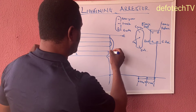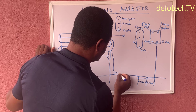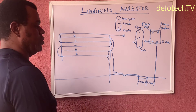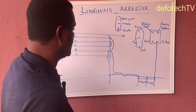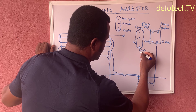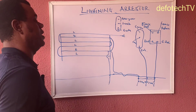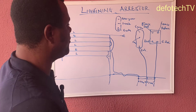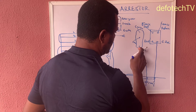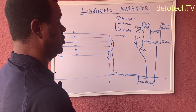Bring your earth from your energizer down to this earth rod. Then the one from your fence is coming all the way to this earth rod also, closer to the energizer. And the last earth from this one is coming all the way to the ground, to the earth rod here. So right now we have every one of our earth connections connected to this system — this one here, this one here, and this one here.